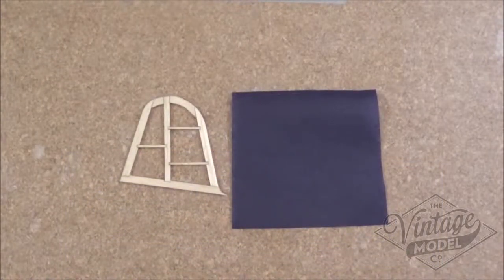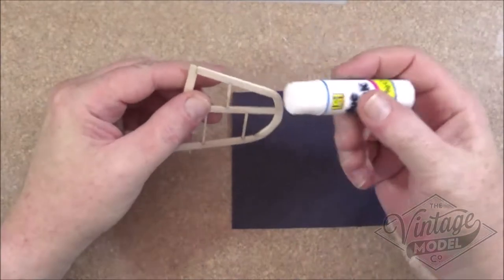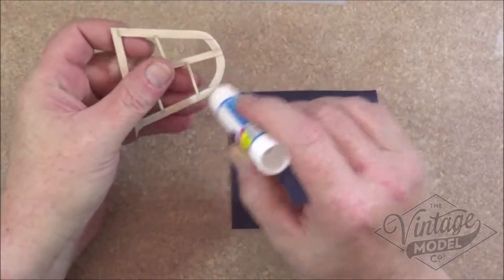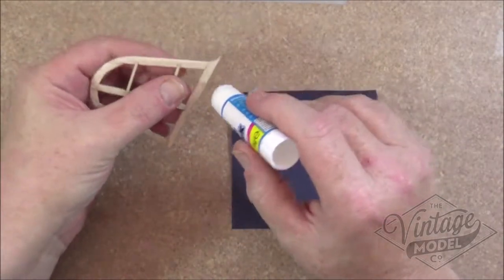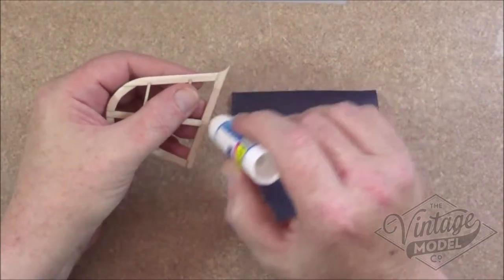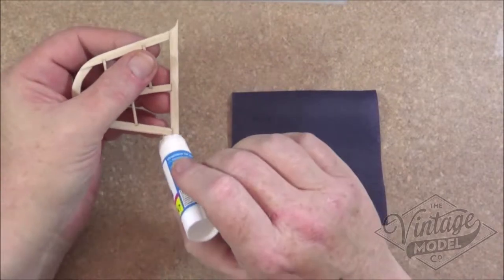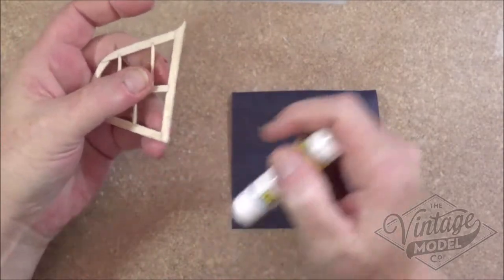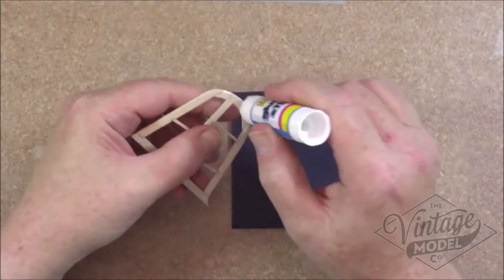While I wait for the tail plane to dry I'm quickly going to do exactly the same process for the rudder and fin. Again just round the outside, quite carefully because that's quite thin, and along the bottom. I'm putting a bit more on this bottom edge because when I come to cut the excess off I'm not going to glue any on this bottom edge — that's what's going to glue onto the fuselage and we don't want too much tissue on it.